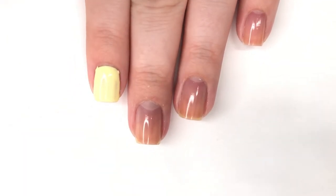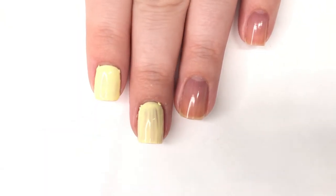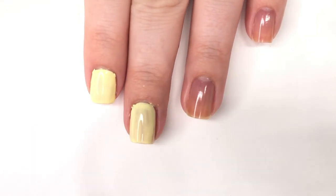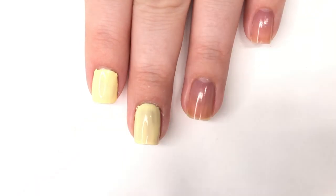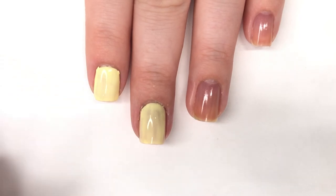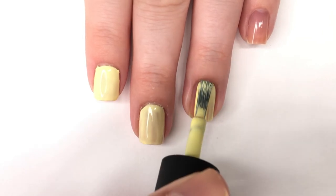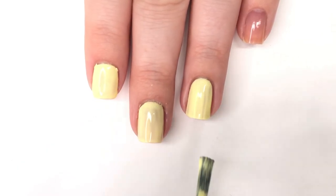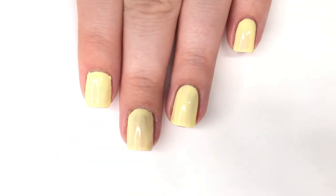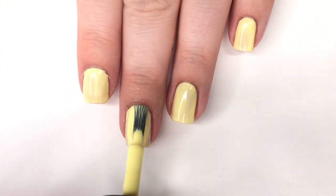We're going to start by applying a yellow nail polish of your choice and bring it up to full coverage. I'm using the new Heroine NYC shade in Lemonade, which is a new cream I posted about on Monday. It's a really pretty yellow cream with an excellent formula — easy to put on if you're being careful. I had to do a little bit of cleanup today. It does need two coats but it's a really quick process.